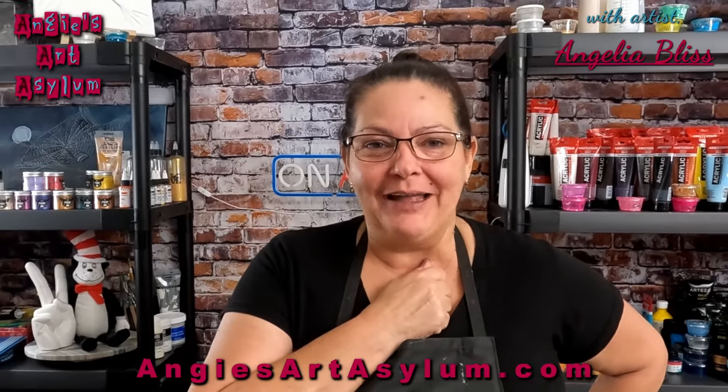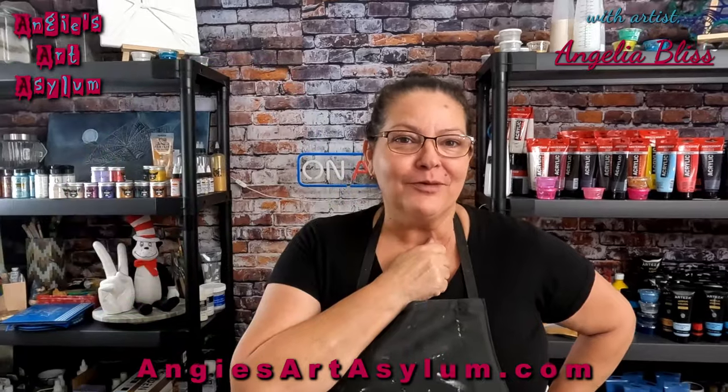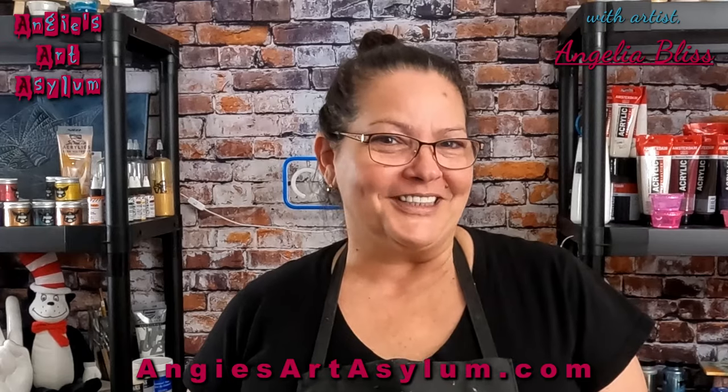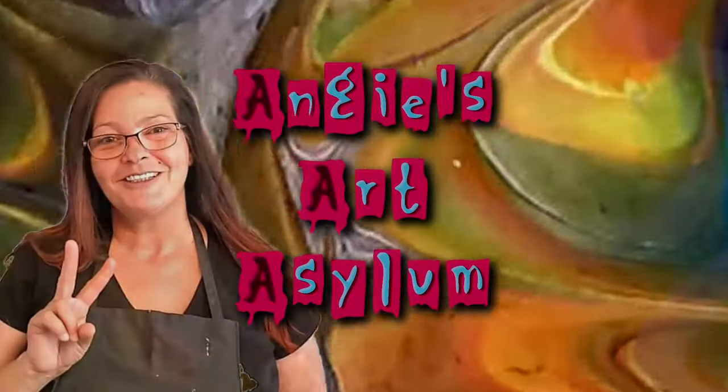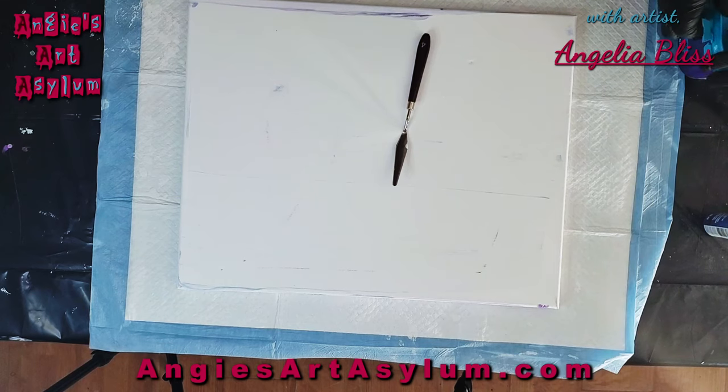In today's video I am going to be turning someone's trash into my own masterpiece. Let's see if I can pull this off.